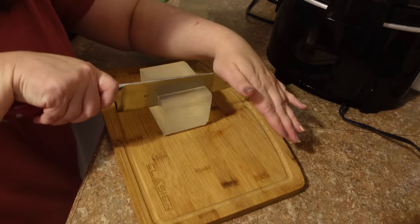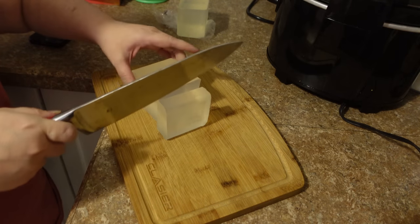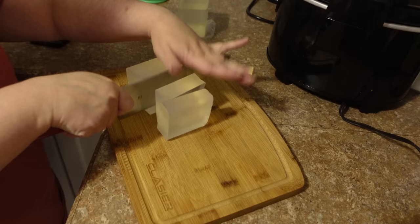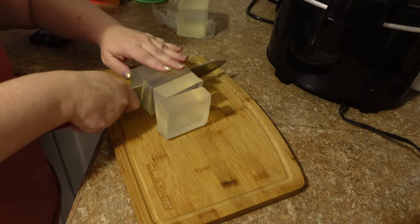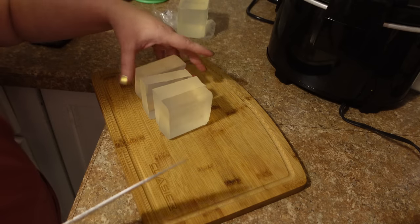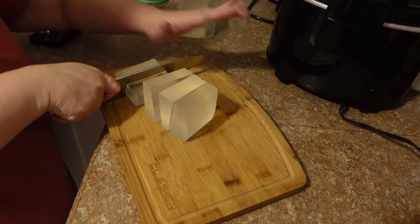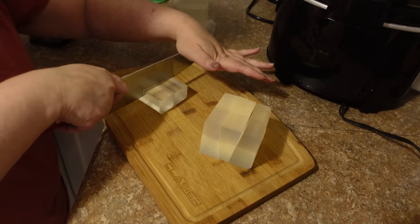Sometimes you can buy soap that comes already perforated in little squares, and I really prefer that to these big chunks, but this is what I've got to work with. I'm just going to start by cutting it and then further cut those pieces down into four.